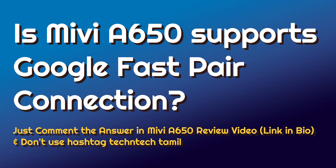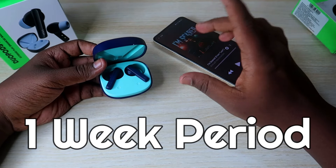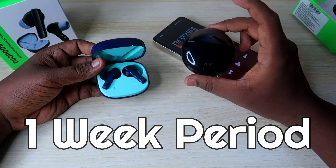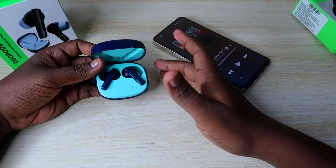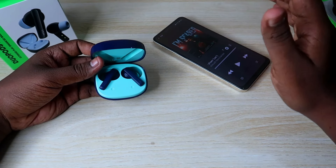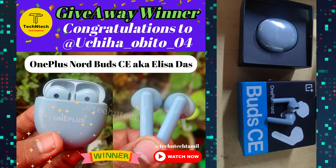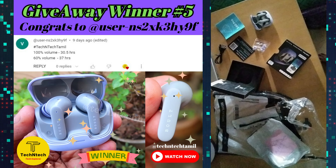There is a giveaway in the comments section for the Mivi A650 earbud. Check the link in the i-card and description below. Answer the giveaway question correctly in the comments and a random member will win the Mivi A650 earbud. Also, we already had a Northbud CE earbud giveaway on our channel, and that product has been delivered. Recently, the Bolt Audio Z40 Pro was also delivered.